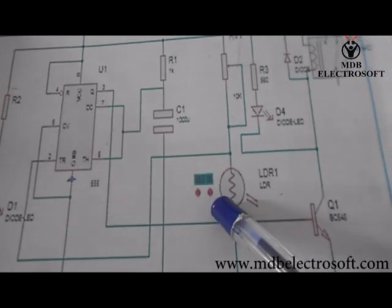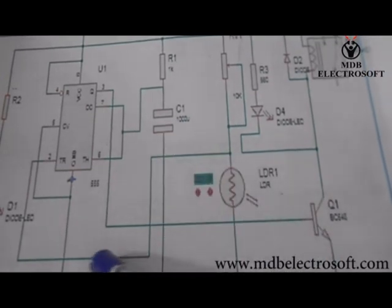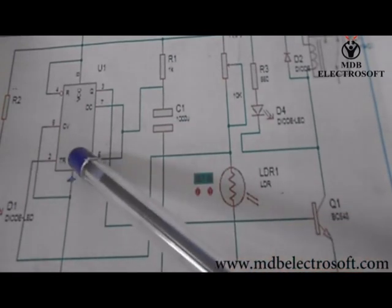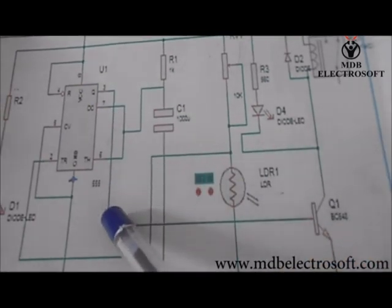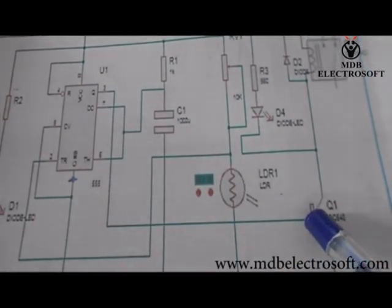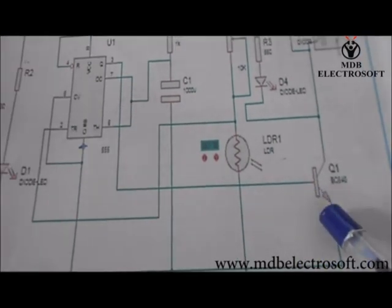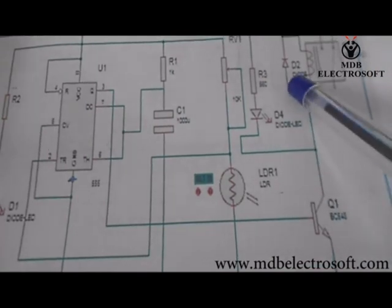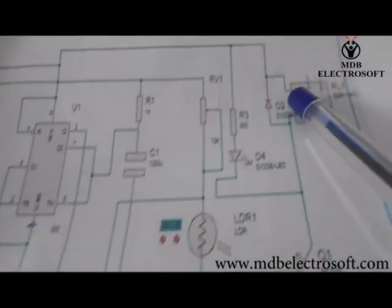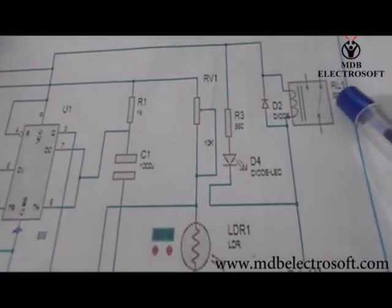When the intensity of the light is less than the required intensity, the resistance of the LDR will get increased and it cannot trigger the IC. So the IC will give the low output and this output is given to the transistor. As the input to the transistor is low, it will not conduct. The relay will make the contact and switch on the bulb which is connected to it.